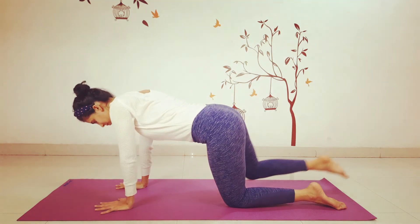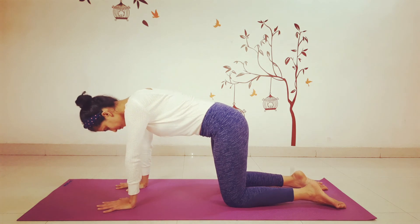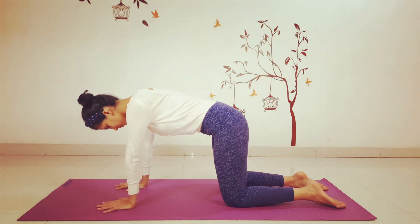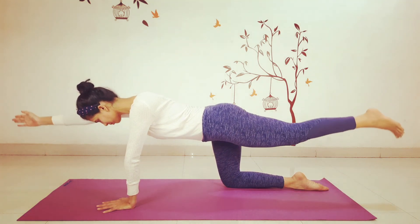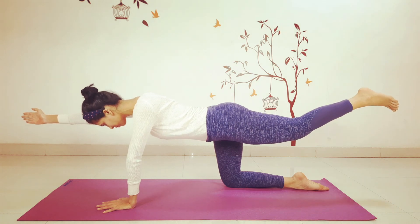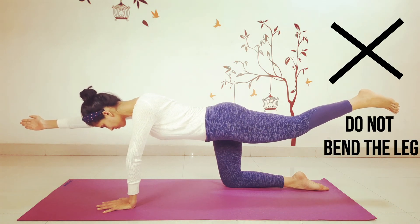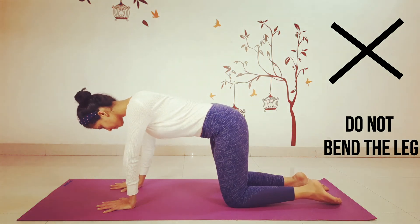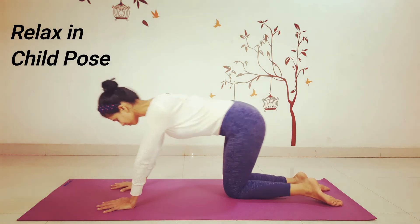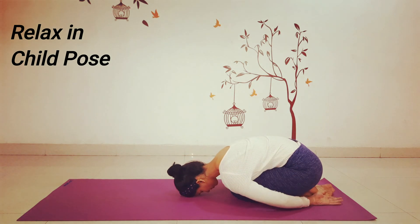Exhale and release back to table pose on both hands and knees. Repeat on the other side, extending your left leg and right arm. Hold for a few seconds — make sure your back leg is not bent. Then release the posture, relax, and come into child's pose.